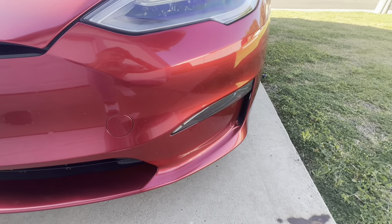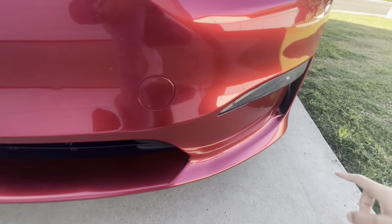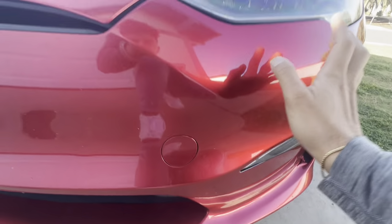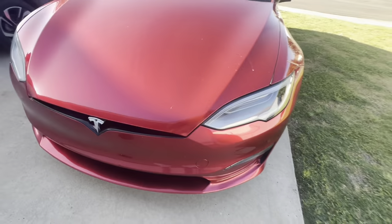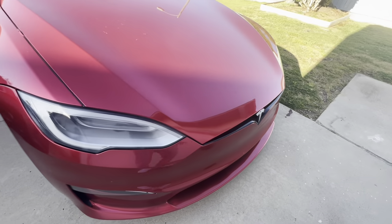You have an adaptive air suspension that keeps it at a medium height, but sometimes the car just rides low. There are also a lot of chips here from the wrap — it actually looks a slightly different color than Ultra Red because it's wrapped in Ultra Red, but we do have some chipping from the wrap.